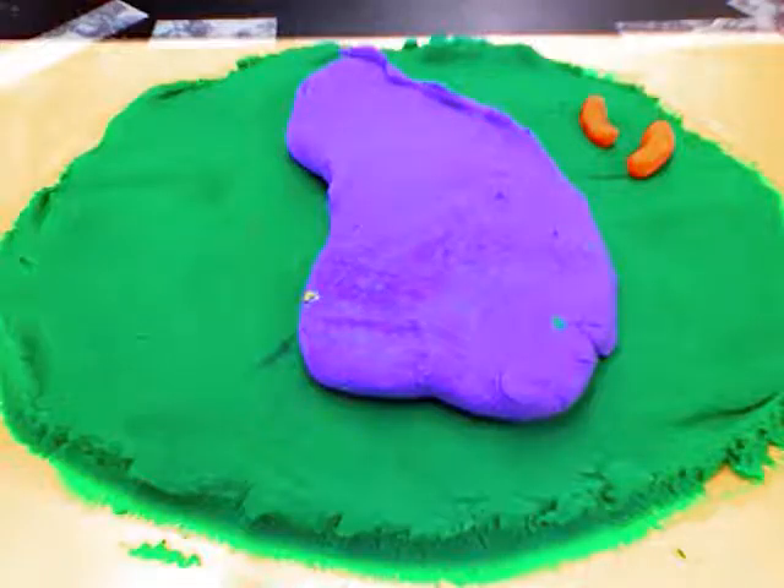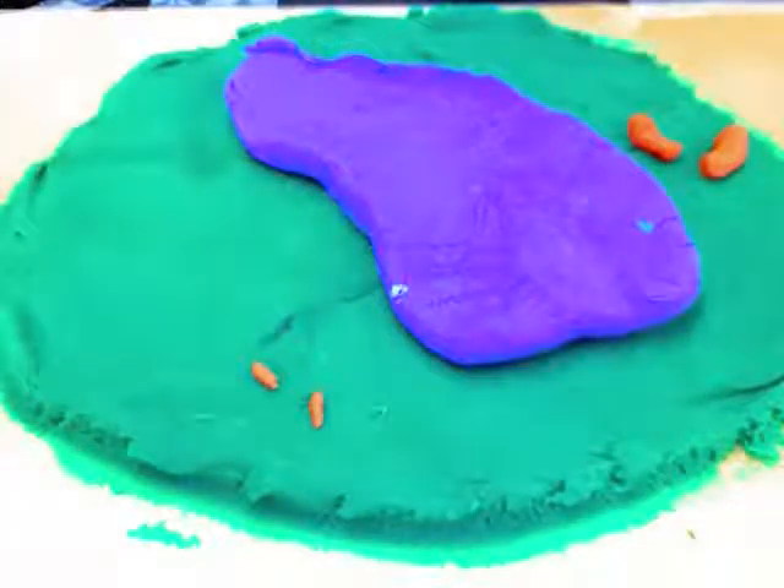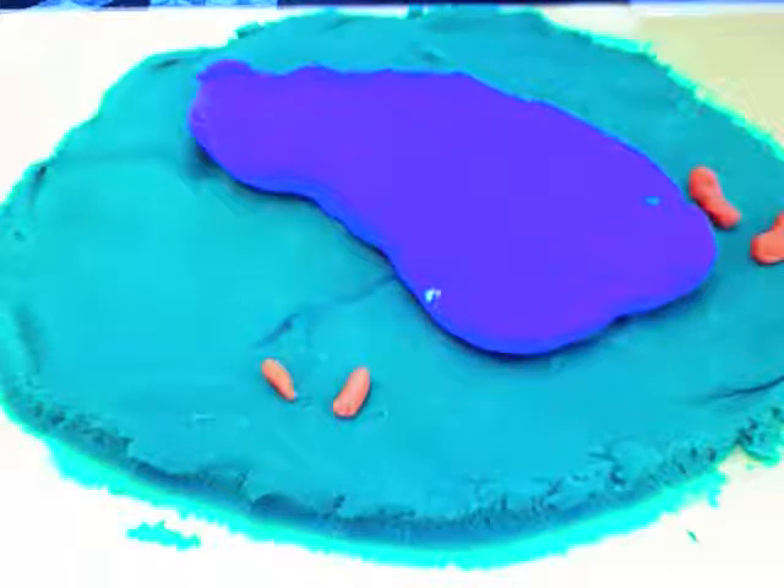First of all, start seeing your face with — before it switches, it grows to make the cell mature in size and not just to copy DNA. It prepares to divide into new cells. Cylindrical structures called centrioles are also copied before it switches.